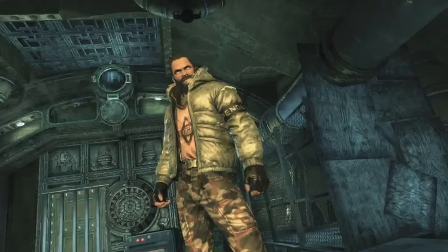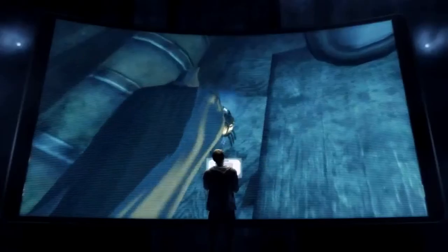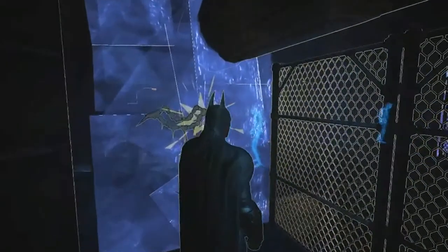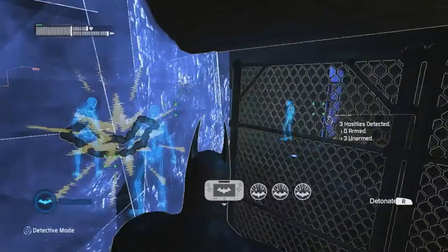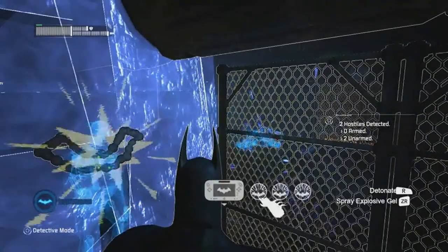Faced with a room full of enemies, even the odds by strategically placing Explosive Gel throughout the corridor's weakened walls. With the explosives set, it's just a matter of waiting for the perfect time to attack. When your enemies are in place, use the new controller's touchscreen to set the explosives off one at a time or all at once.